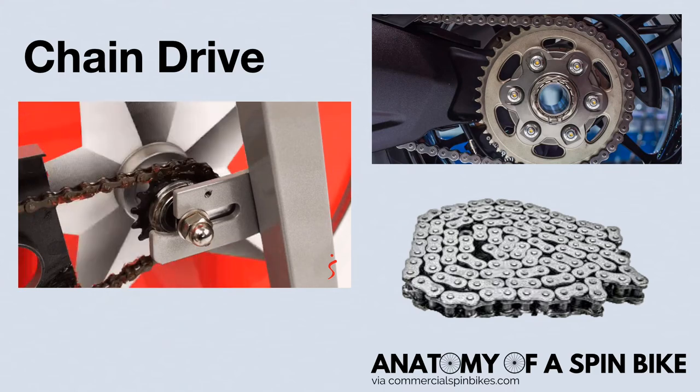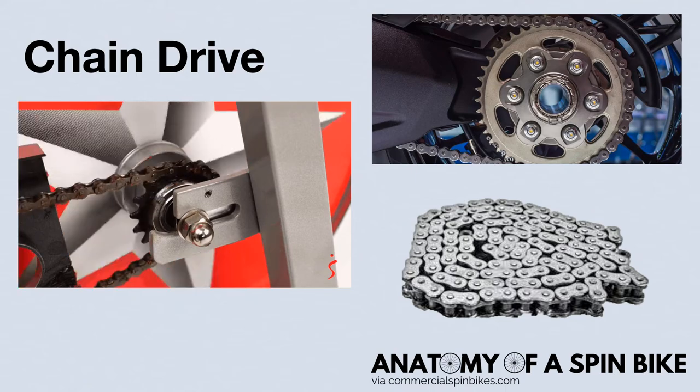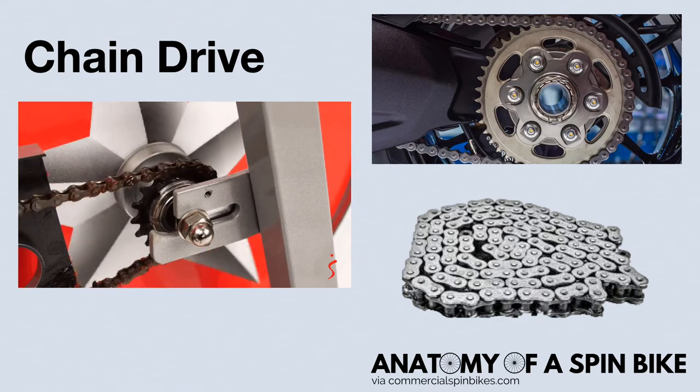Chain drives are probably pretty familiar to you and look like what a typical outdoor bike uses. The gear on your pedals and flywheel will have teeth that fit into the chain. And when the gear on your pedals are turned, the teeth pull the chain and thus move your flywheel.